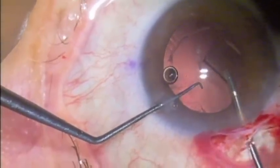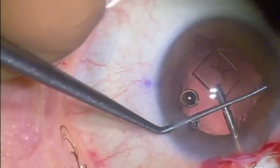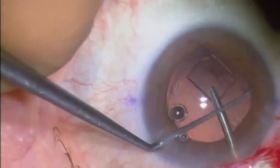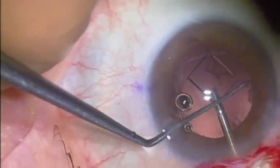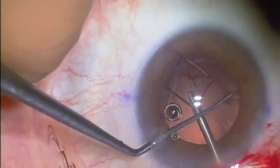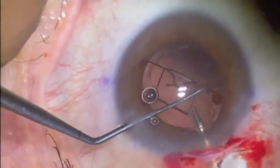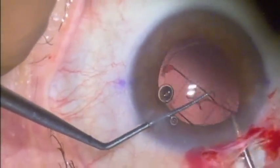If this were attached to the rest of the lens, it would be very difficult to do this type of dissection. But here with a two-handed technique using a micro forceps, I can sweep away the adherent capsule and pull this plate out without damaging the posterior capsule.